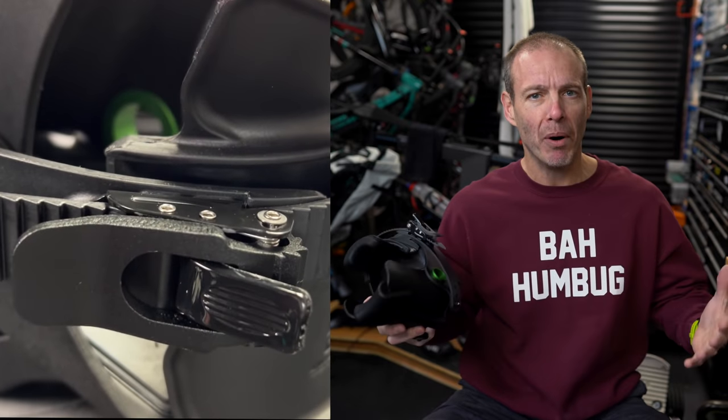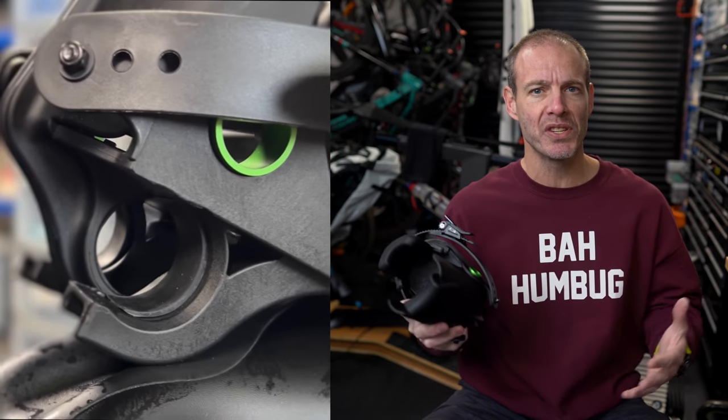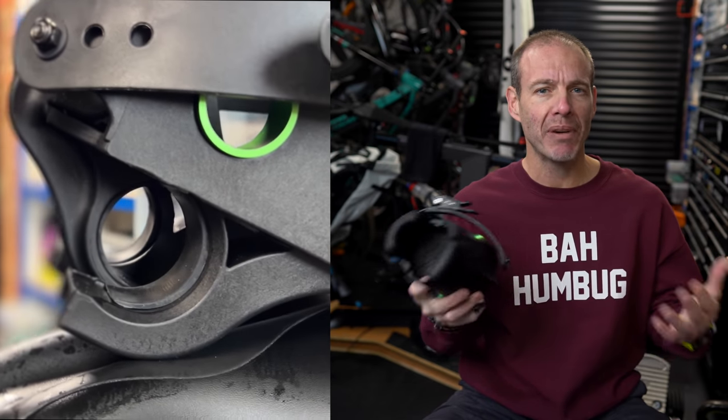I didn't do a whole sort of unboxing video when I got this, simply because I was somewhat sceptical. I had visions of it being cumbersome to use, impractical, badly made. Turns out, I need not have worried.